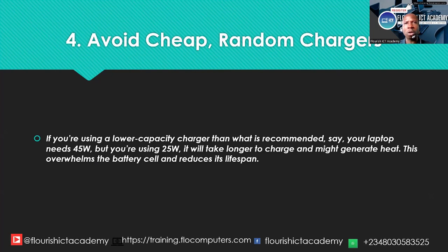Instead, always use the official charger that comes with your laptop. If you need a replacement, get one from the same brand or a reputable manufacturer.